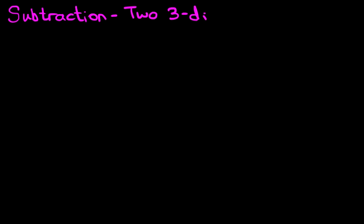Hello and welcome to the tutorial on subtraction of two three-digit numbers. In this tutorial we're going to do no carrying. We're going to do this using the vertical format, so let's look at our first example.